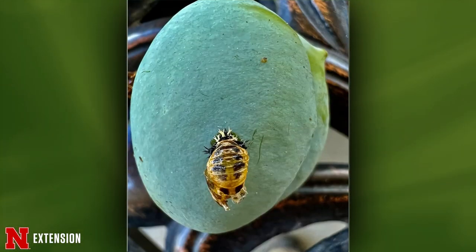From a viewer in Omaha and Wenatchee, Washington — what is this insect on an unripened plum fruit? This is a pupa — or rather, was a pupa — of a ladybug. It's already emerged. You can see at the bottom side it's come out. When they pupate, they glue themselves to a substrate. This is the exuvia, or remaining casing.